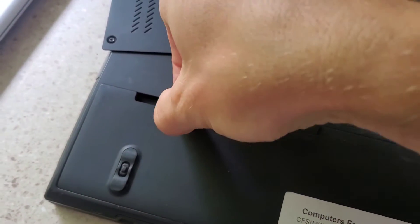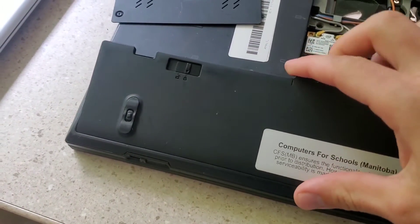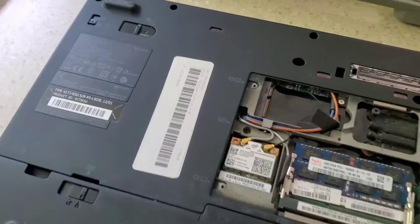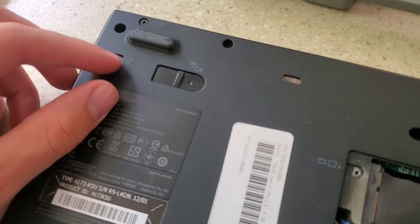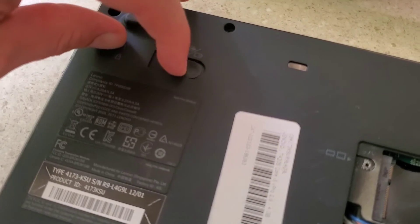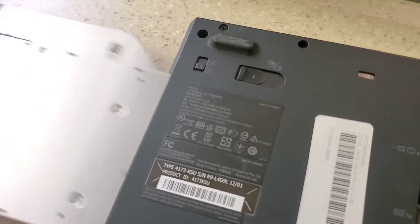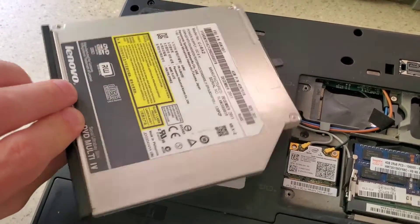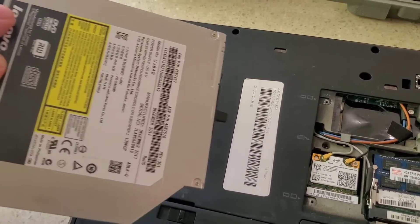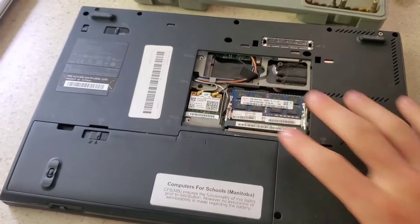Over here we have the battery, and over here is the fan. It looks like they make these things pretty easy to work on. If you have to remove the CD drive, you just push that button back and then push it out, and it comes out the side just like that — there's your whole CD drive. This is a Lenovo ThinkPad. Anyways, the hard drive isn't underneath any easily openable cover.